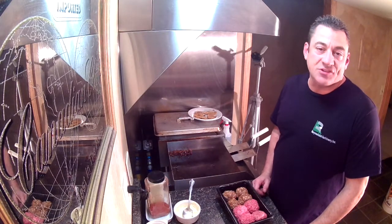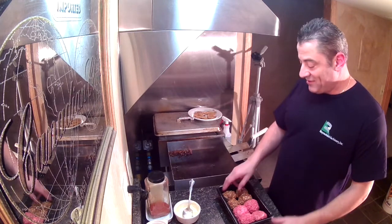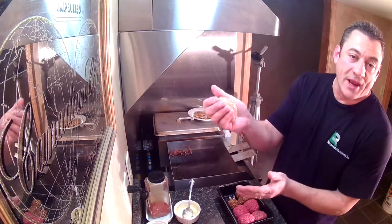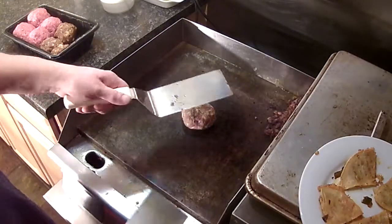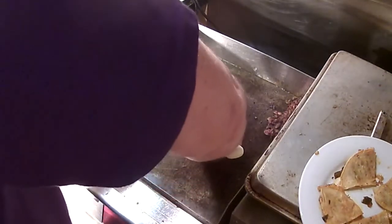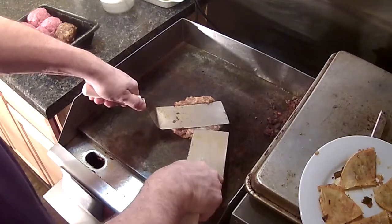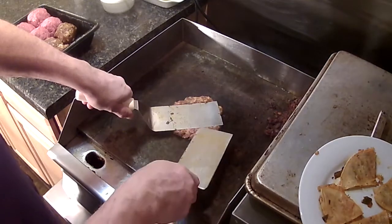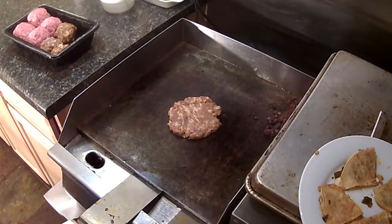So this is the Quesadilla Chorizo Beef Burger. We've got our quesadilla, and now our chorizo — our Basin Gourmet chorizo. We're going to smash it out on the flat top, just like we do our burgers. We're doing this first because it takes a little longer — pork. Hold that about five seconds, just like burger basics.